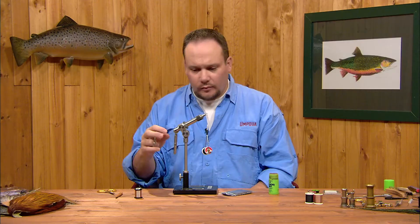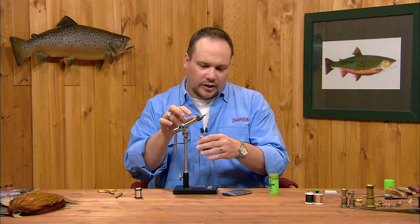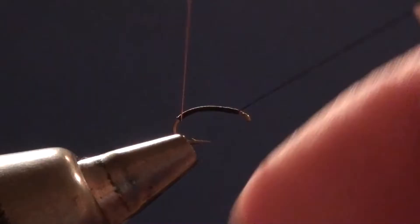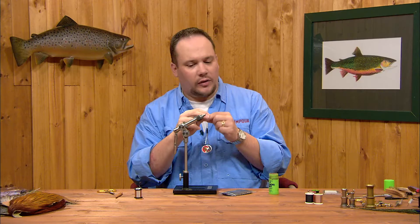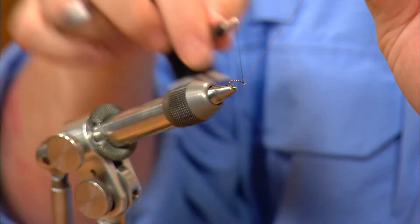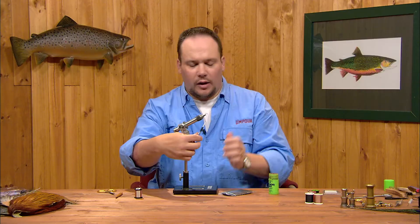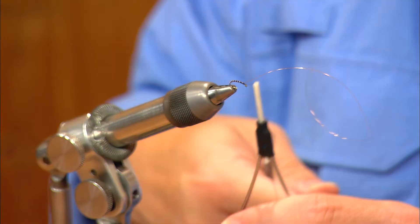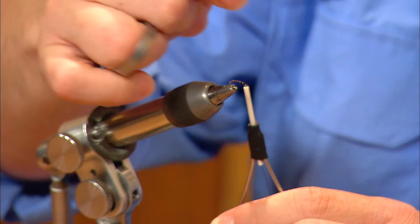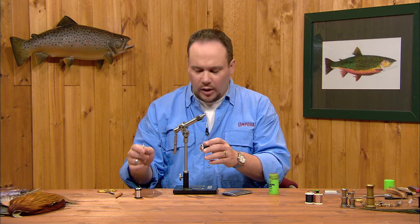Now I'm going to wrap the wire rib. The number of turns is really up to you — anywhere from five to nine wraps is fine. My brain seems to always land on seven turns, so I get seven. I'll wrap the wire in evenly spaced turns about seven times up the hook. When I get to the front, I change hands, hold the wire in the wrapping hand, and tie it off with a couple of thread turns using the other hand. On this fine wire, I don't want to trim it with scissors — it would dull the scissors and always leave a stub. Instead, I'll pull down on my bobbin and snap the wire off; it breaks cleanly at the back. Hold on to the bobbin when you do that so the thread doesn't jump off the front of the hook.